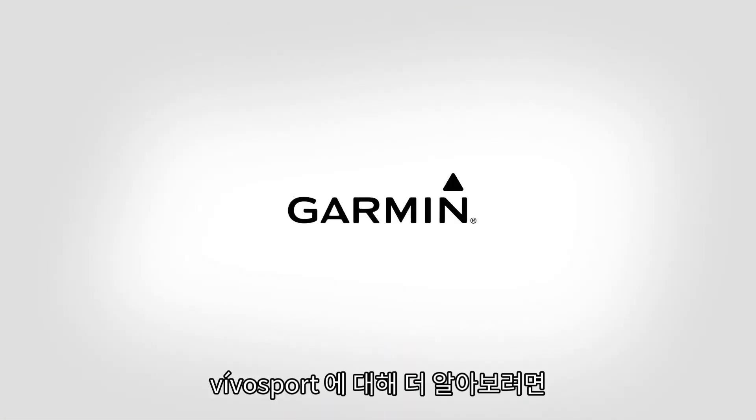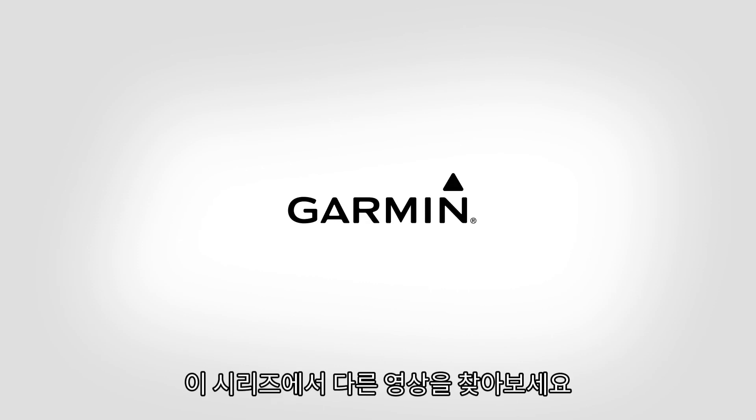Thanks for watching. To learn more about VivoSport, check out the other videos in this series.